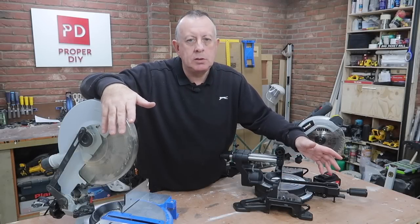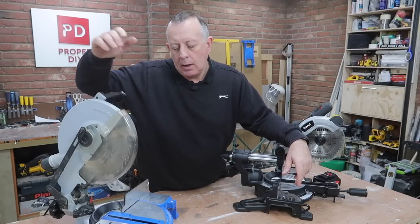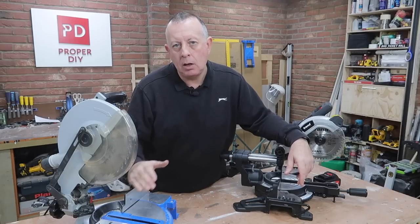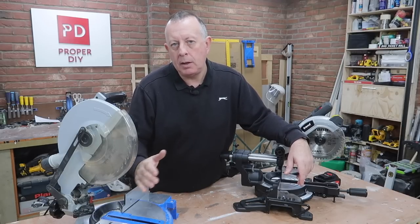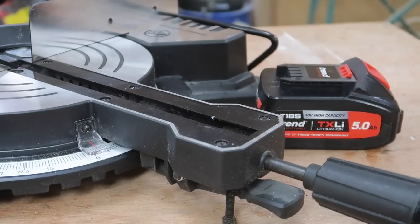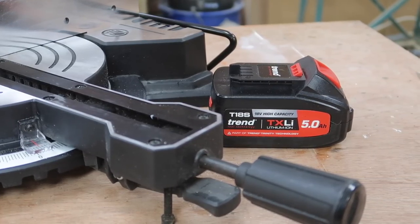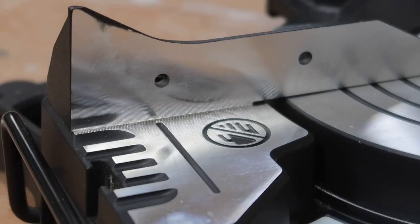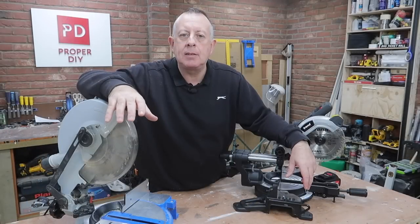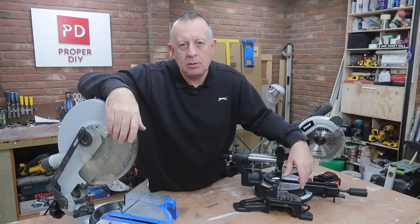Cuts made on mitre saws are generally quicker and more accurate than anything you can do by hand, especially if you're trying to cut a mitre or a bevel or a combination of the two. Using a mitre saw that's been properly set up, with the blade doing all the cutting work, means you can focus your attention on making sure you've got an accurate cut. And it's a lot easier to come out with a square, clean cut than if you're just using a hand saw.